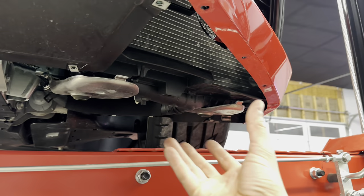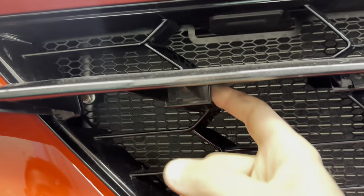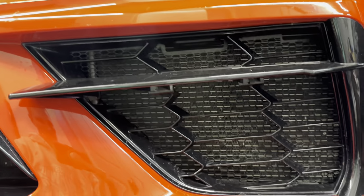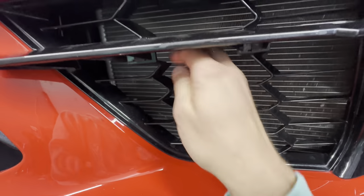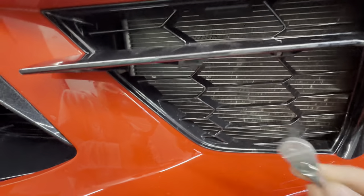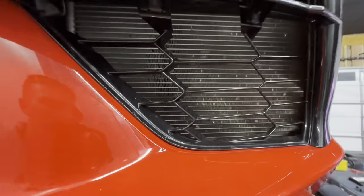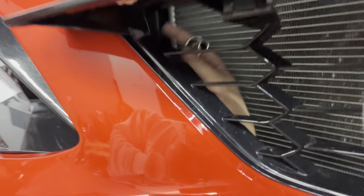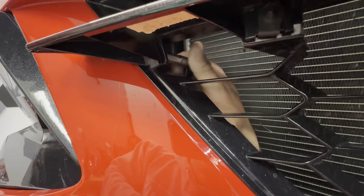Once you have the plastic under panel removed, there are some screws up top located just behind your bezel right here. Those are going to be 7mm and they're kind of difficult to remove. You can use a little wrench, a ratcheting wrench, or a ratchet if you've got a small one. Because you removed that under panel, I'm going to recommend that you reach up just in front of the radiator and get on those bolts to remove them.